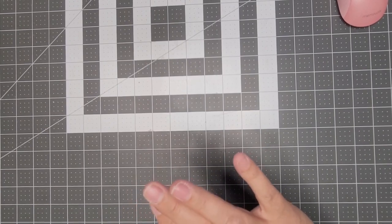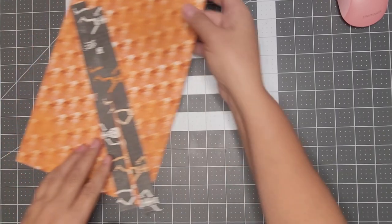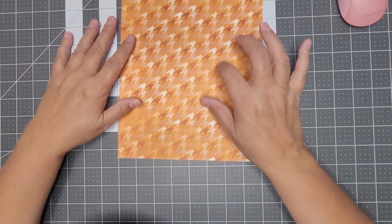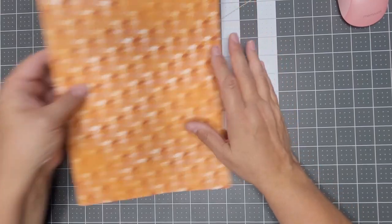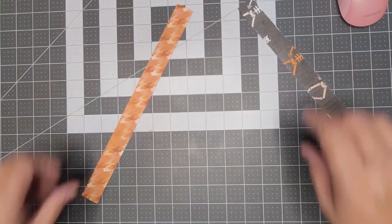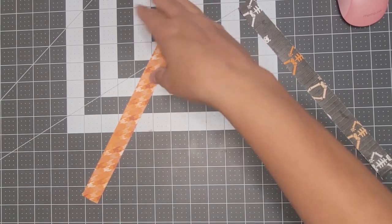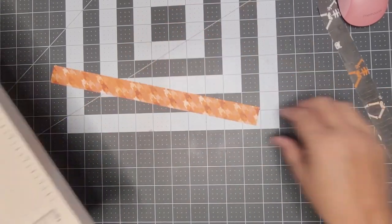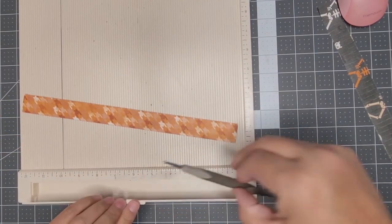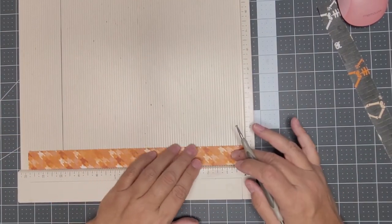I'm also using the Them Bones designer series paper — this sheet right here. I cut four strips at an inch wide by 12 inches, and we're going to make a rosette, so I'm scoring at every quarter inch.